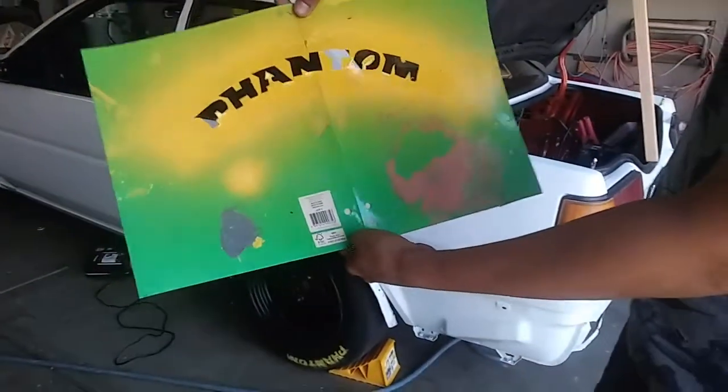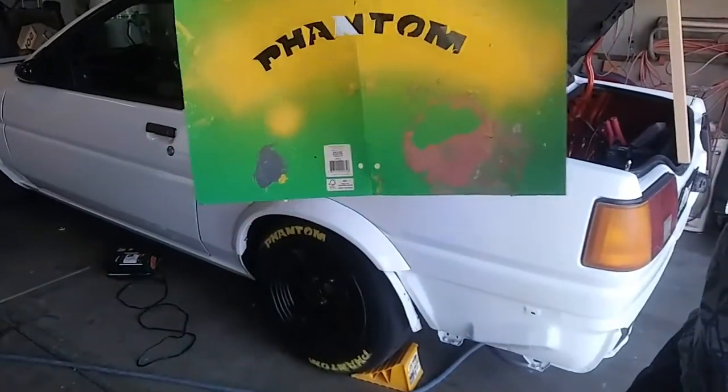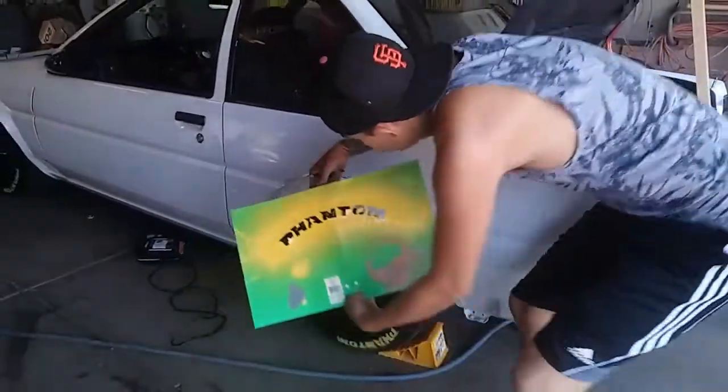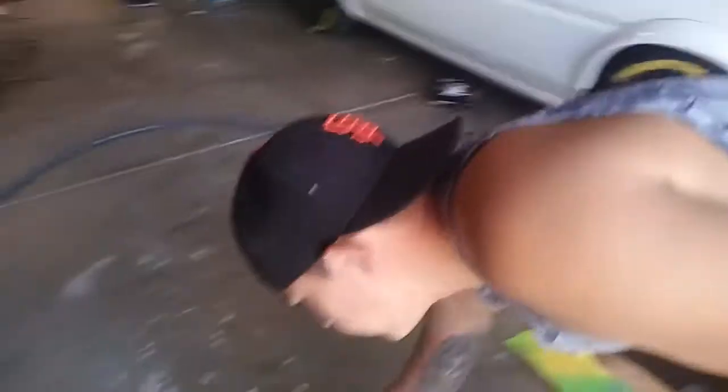I've had this stencil for almost a year and it's been on many many cars. As you guys can see, it says Phantom — and this is what I have here. You just go like that, spray paint it, and boom you're done. I'm going to show you guys how to do it.